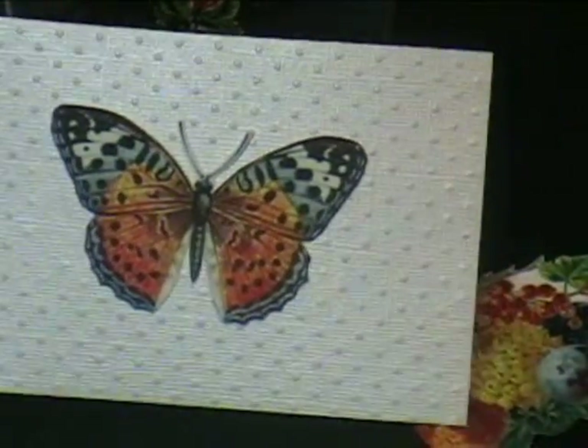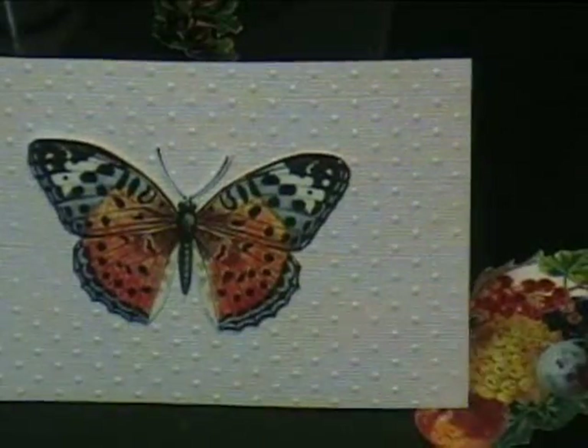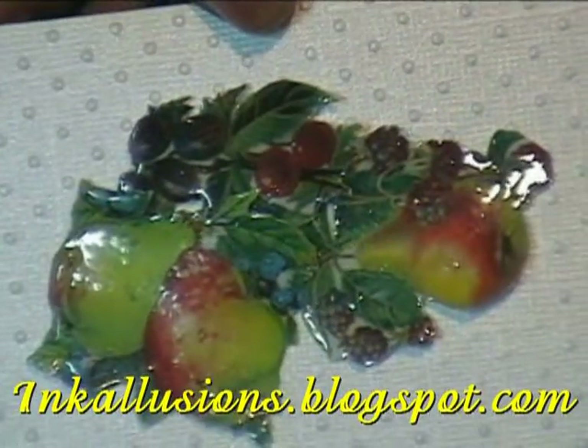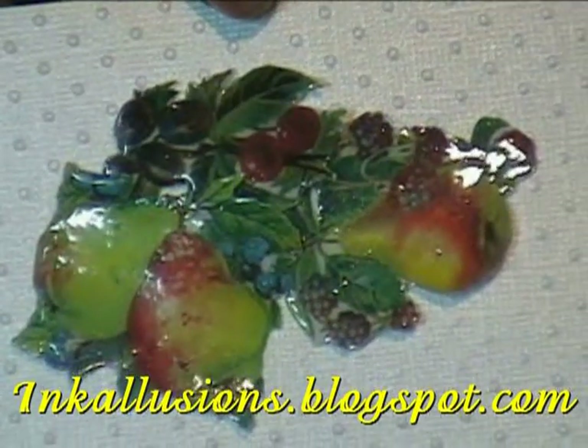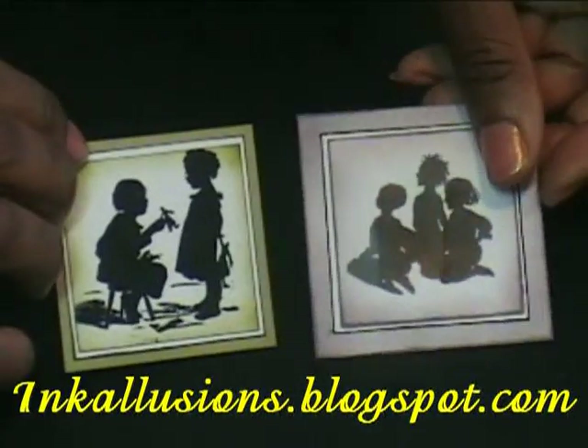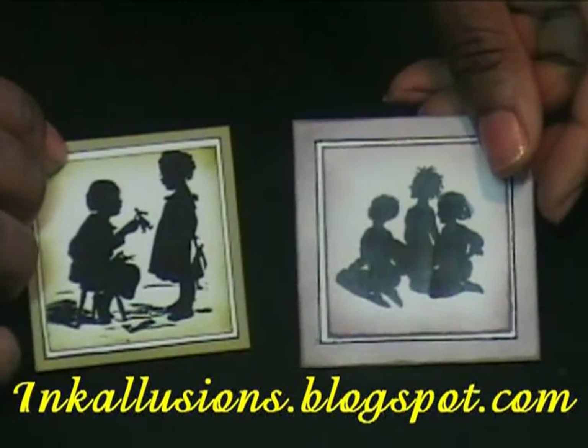I've left this butterfly unglazed — looks nice. But here are my pears and I did get some air bubbles in that, but I kind of like the effect that it has. Thank you for joining me. Please be sure to check out my blog at inkillusions.blogspot.com. Until then.